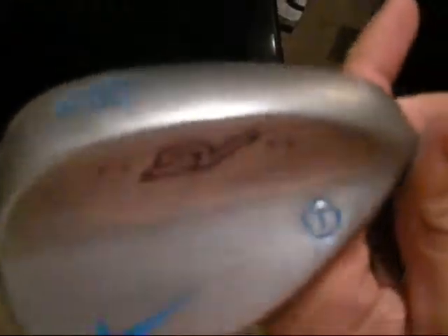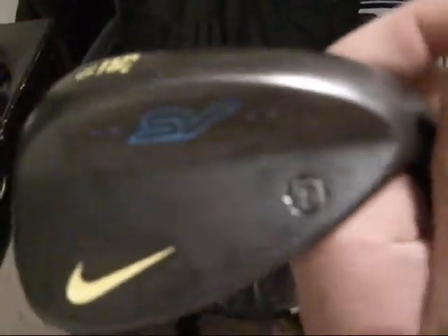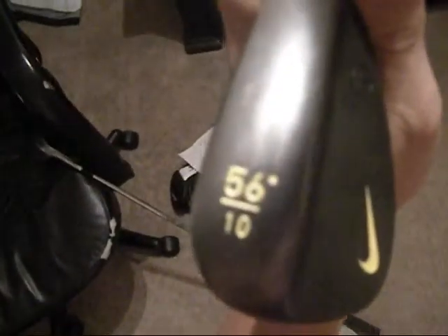I'll start with the wedges. I got my other one over there — my 52. Painted blue on the Nike check, T-SIMO SV is red. And 52, 10 degree bounce is blue. Now for the black one, I did a yellow swoosh, painted that black, and did a blue SV, with the degrees in yellow too.